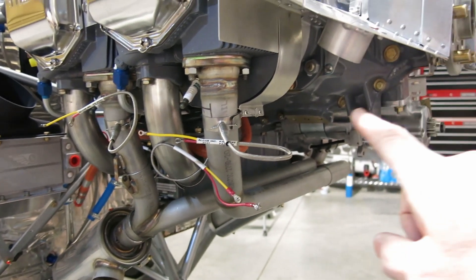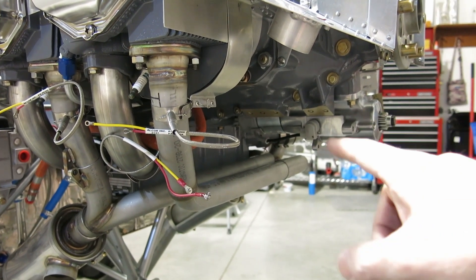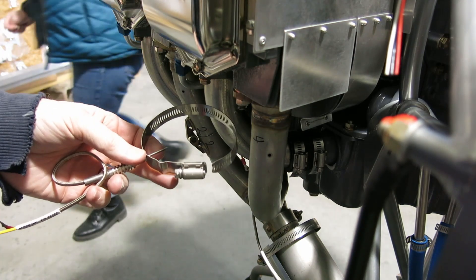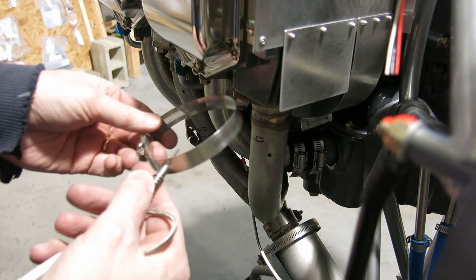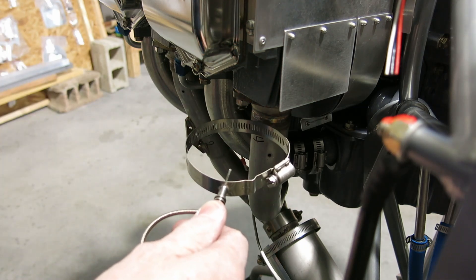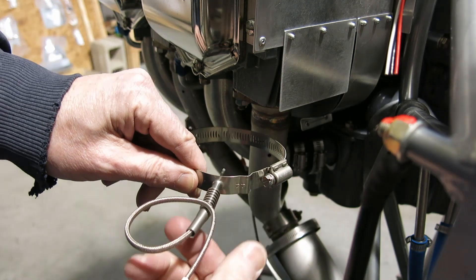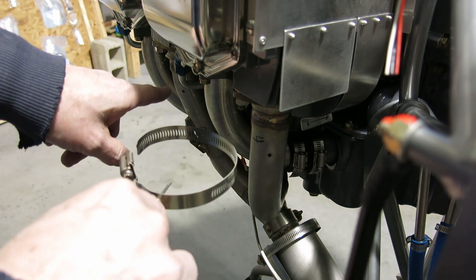We'll continue on and get the other side done for the EGT probes. Those first two I did, I had the nut facing forward — or actually, we put it in oriented this way toward the exhaust pipe. But I'm thinking, because once this tightens down it's going to curl around the back there, it's going to be kind of hard to get a wrench in there. So we'll flip it around and see if it fits better going this direction. We'll do the front one first.